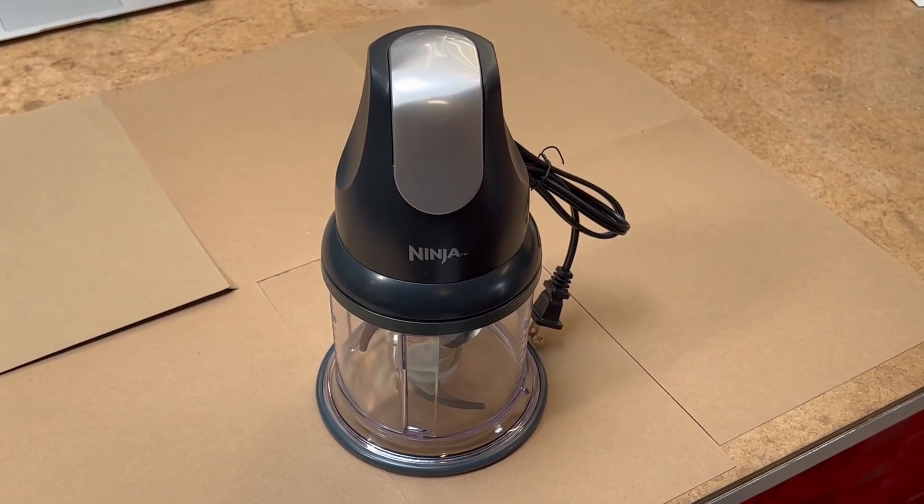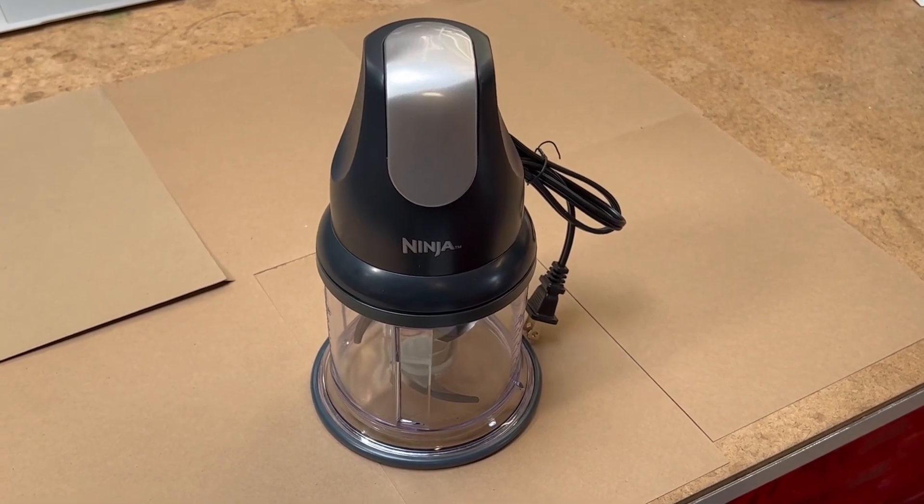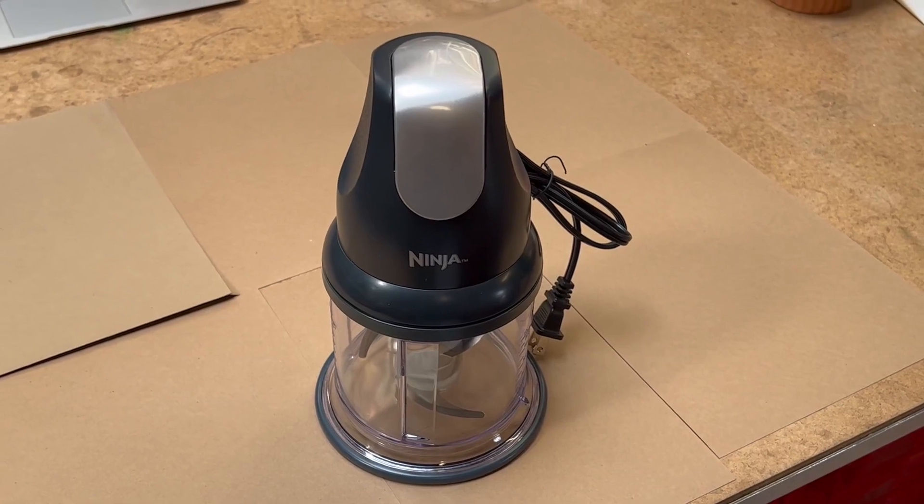This has lasted quite a while for me. It works very well. It's super easy to clean — the blade just comes right out.